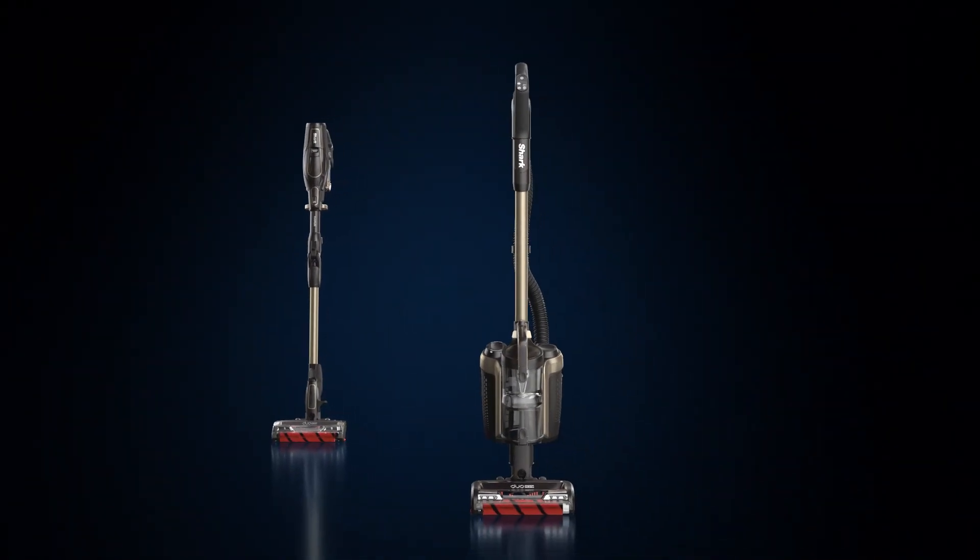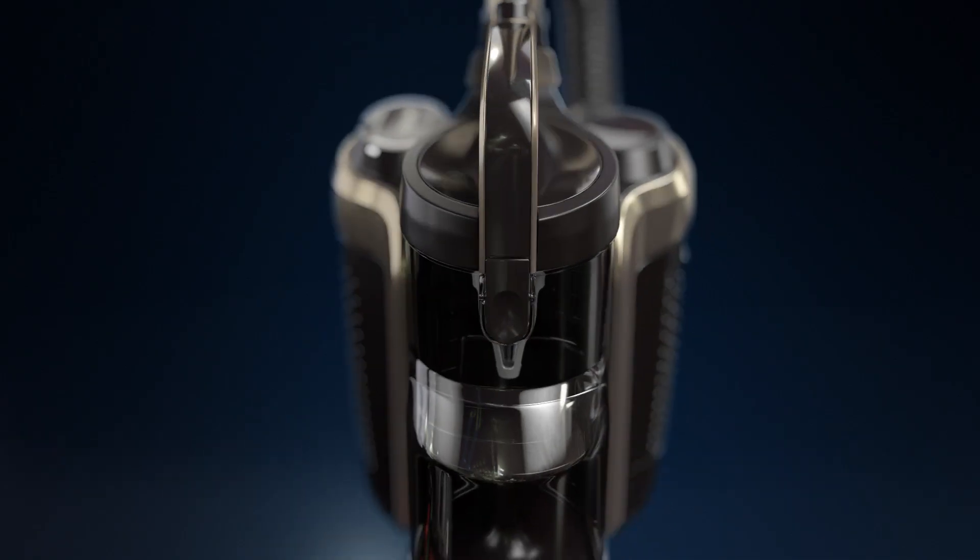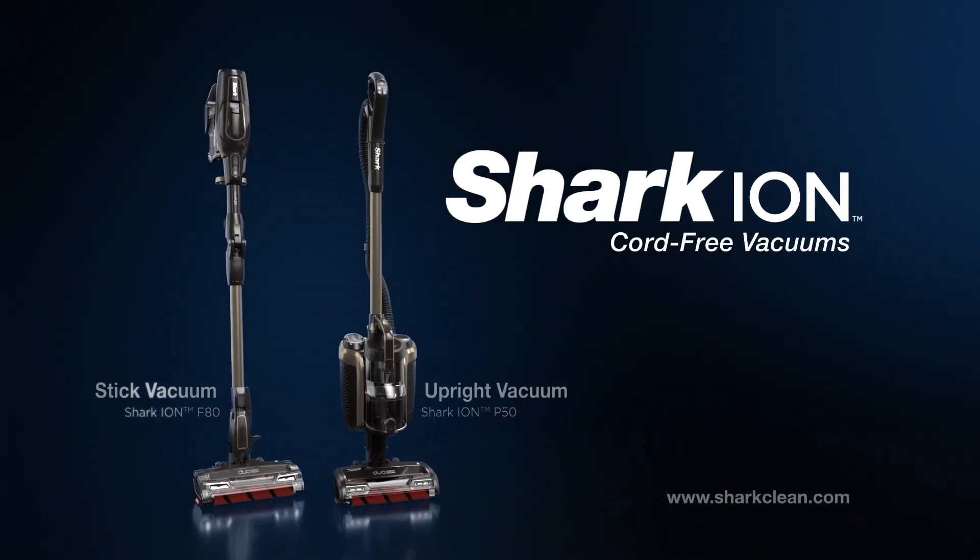And now Shark takes cord-free beyond stick vacuums by introducing a full upright model. Shark Ion Cord-Free Vacuums — available in stick and upright.